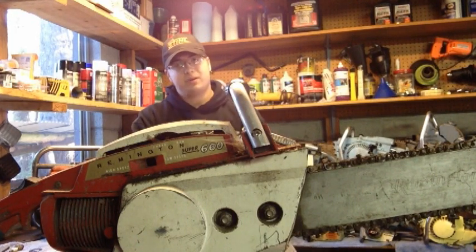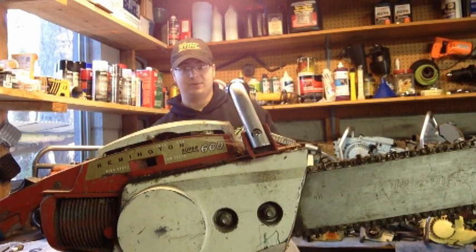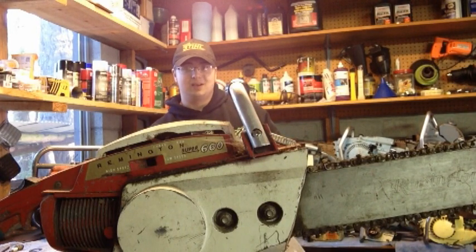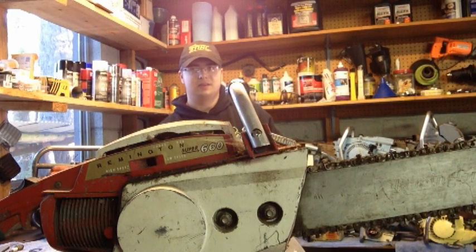I do have another saw on the way too — it just shipped out today from California, so not too far. This one is yellow, so it's probably the first one that comes to your mind. The first two letters start with MC, and it's a big one too. I paid close to what it's worth in the condition it's in, but I'm excited to get it here because it's going to be a perfect candidate for the spare 36-inch hard-nose bar I've got sitting around.